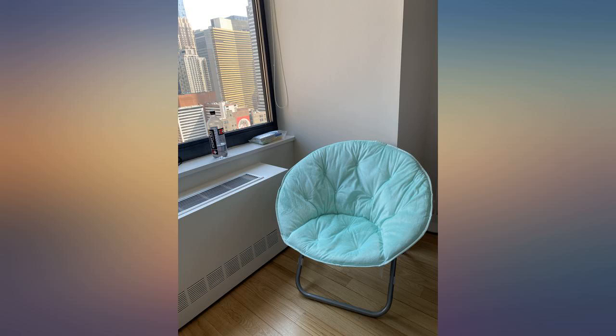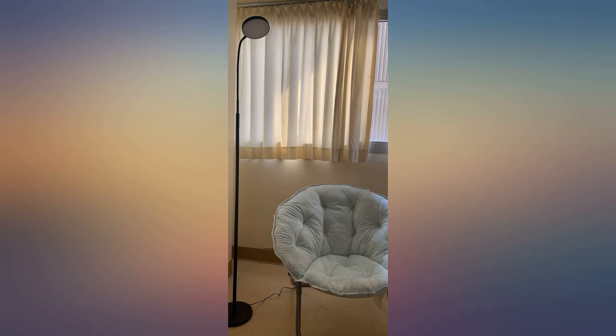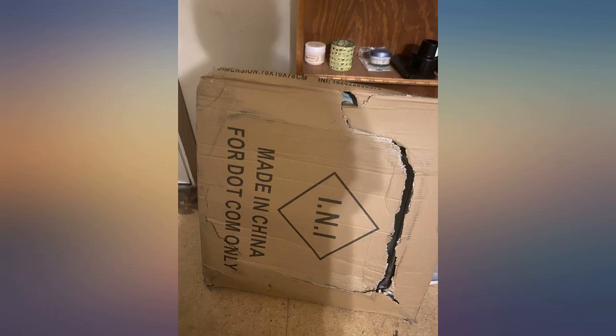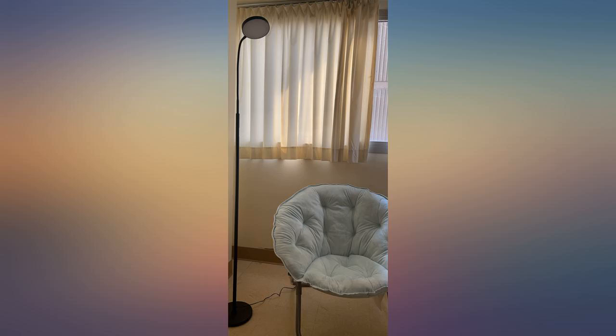I was a little skeptical when purchasing this chair, but when it came it was so easy to open the chair up. It also feels so soft when sitting on it, but this chair is for people under 5 feet 5 since it is on the smaller size. Overall this chair is great.